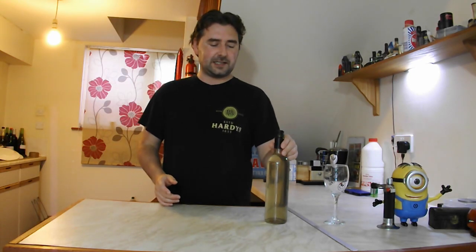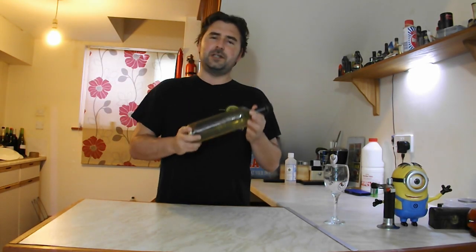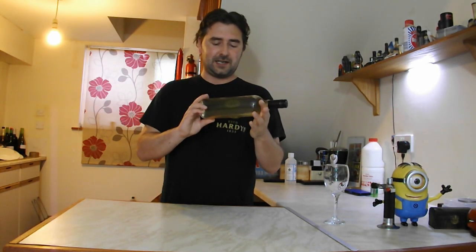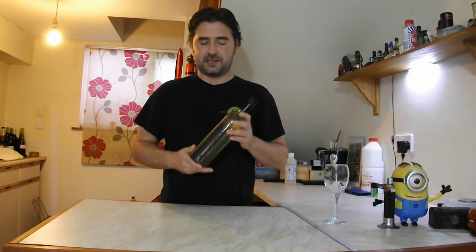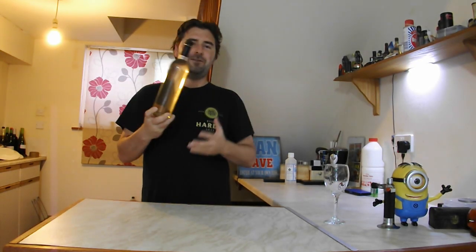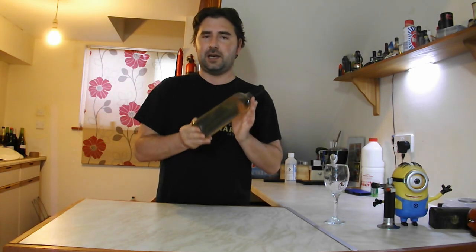After the month it had finished and it had cleared, and I wasn't going to do anything to it, so I just bottled it up. The hydrometer was reading 990, so we did get 12.5% alcohol in this beautiful bottle. It's got a lovely color to it — it looks like a white wine.